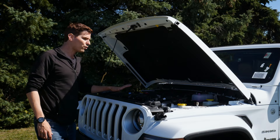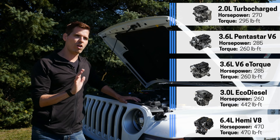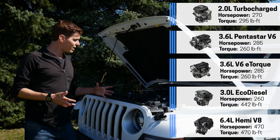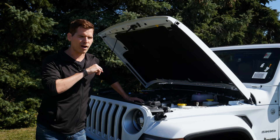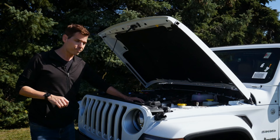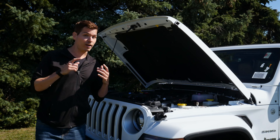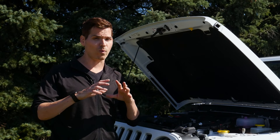Looking at the Wrangler lineup, we've got the standard 3.6 Pentastar as well as a version with e-torque, which gives a lot more launch torque — great for towing a boat or rock crawling. Engine choices include the 2.0-liter turbocharged, two versions of the 3.6 Pentastar, the 6.4-liter Hemi V8 in the Rubicon 392, and a 3.0-liter turbo diesel available in the States but not in Canada. Which engine you get depends on your trim level and needs — even the 6-speed manual is only available on specific trim and engine combinations.